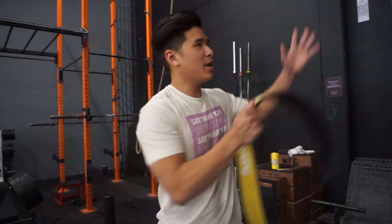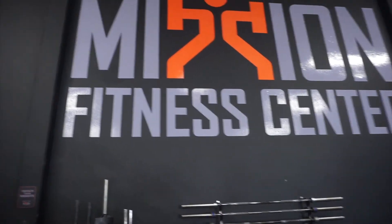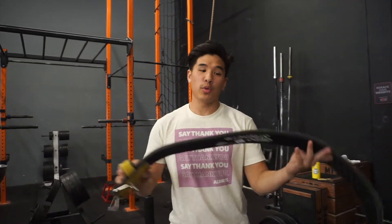What's up guys? So today we are at Mission Fitness Center. I'm going to deadlift. Andy is squatting and benching — Andy is behind the camera, thank you for filming. We're having a great deadlift day.